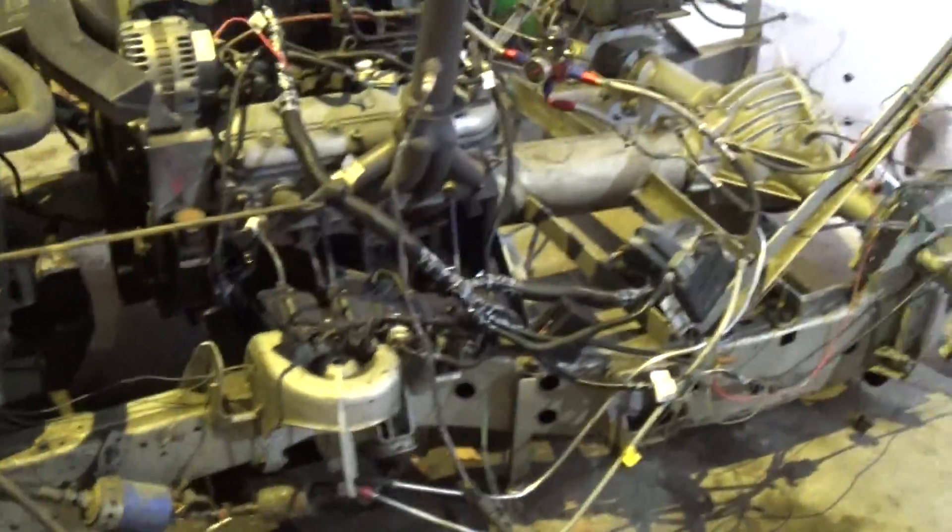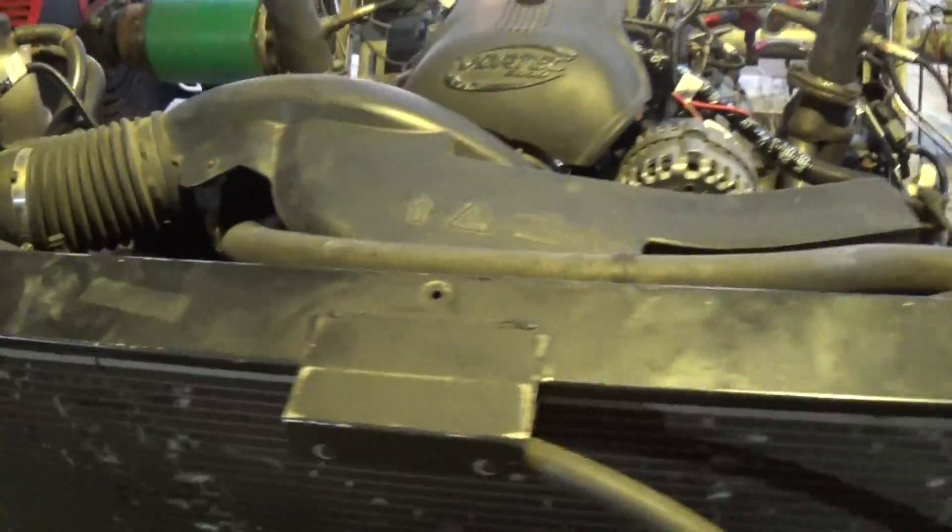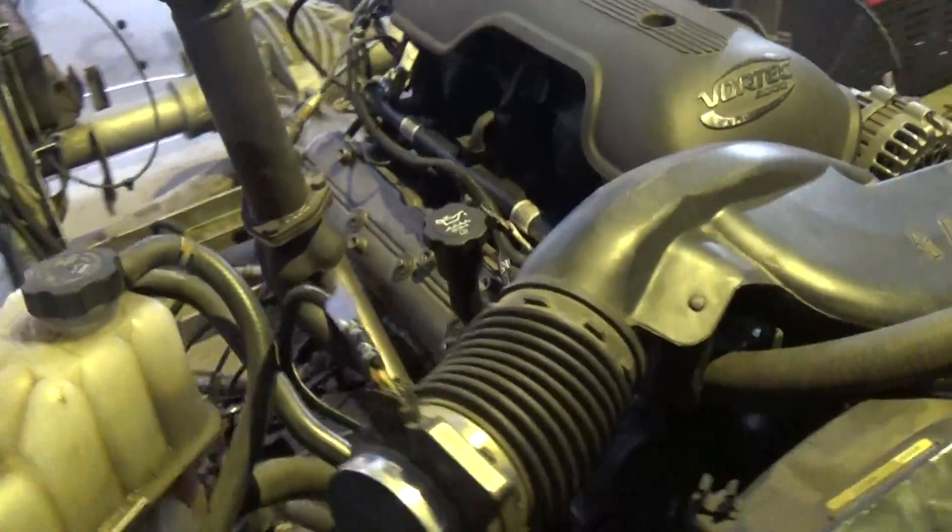This is what it looks like on the dyno cart. We were getting — this is a Stage 1 LQ9, we just put our small cam in it.